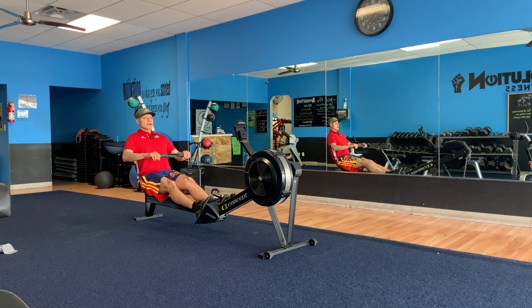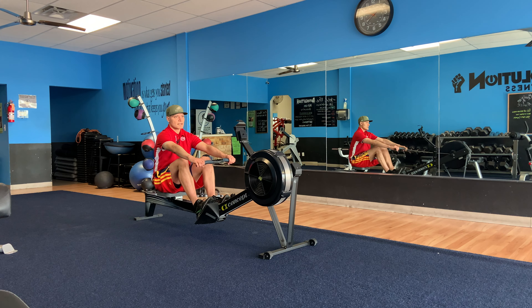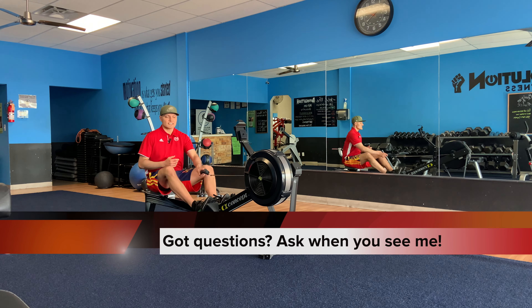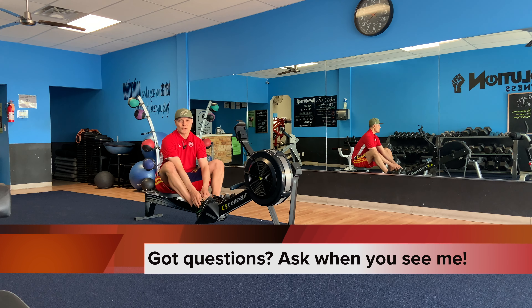So again: arms, body, legs — legs, body, arms. If you've got any questions, feel free to let me know. Until next time, I'll see you on the next Workout Nerd Hour.